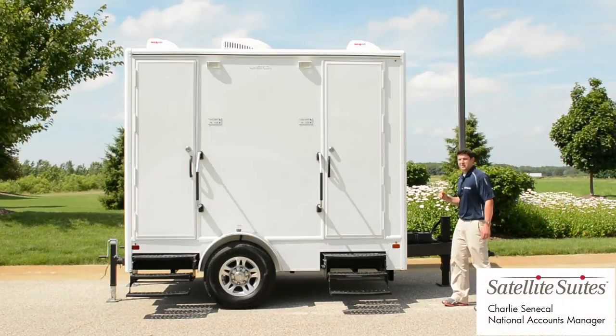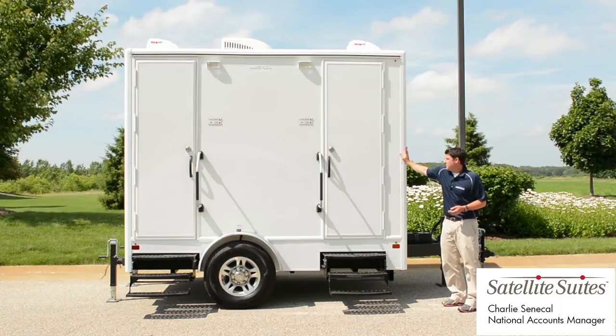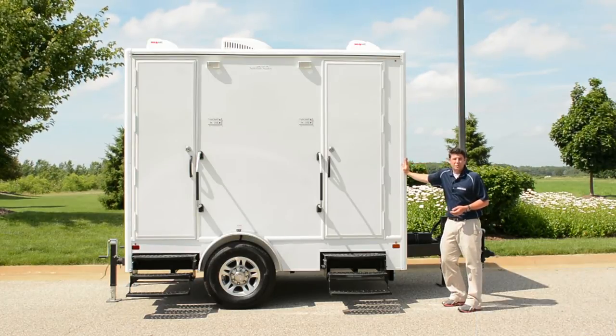Hi, I'm Charlie Senegal, National Accounts Manager for Satellite Suites, and I'm here with the 10-foot two-station Satellite Suites restroom trailer. I'm going to give you a tour of the exterior today.